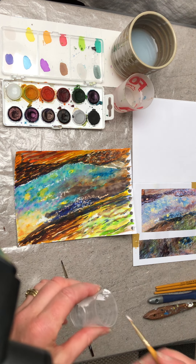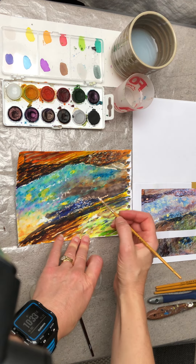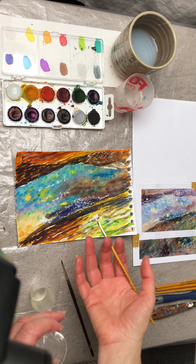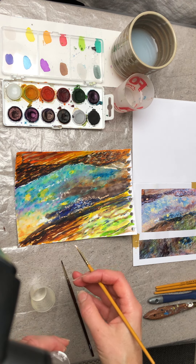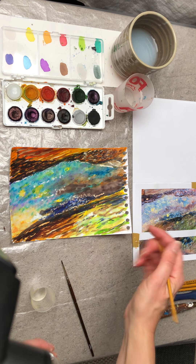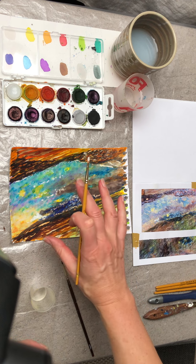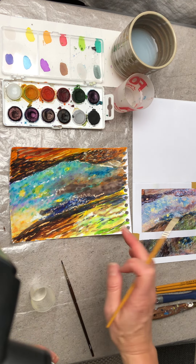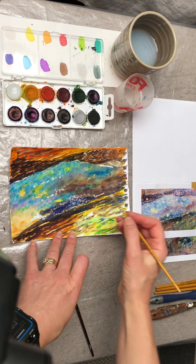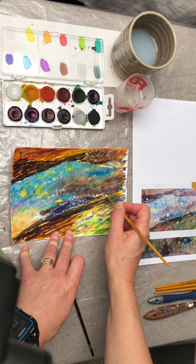So this is all post-paint, post-application methods. There is also a method of getting white by pre-application — before you actually paint, you can work with a masking fluid that you paint on as dots or lines. It dries, you then do your painting, and then you remove the masking fluid to reveal the white. So that's the other method, and it can be used before you do your painting.